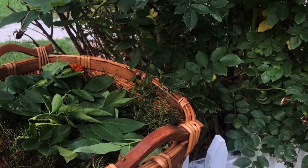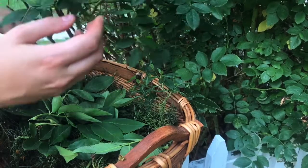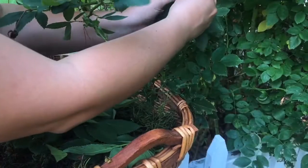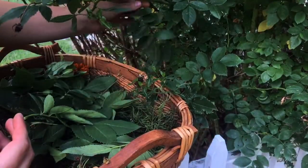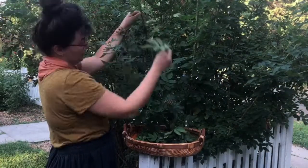Many types of leaves will work for this process, as most leaves are rich in flavonoids and tannins. Today, I'll be working with fresh rose leaves. Some other plants that you have in your yard, or could easily find, include oak or maple leaves, ash, staghorn sumac, and many others.